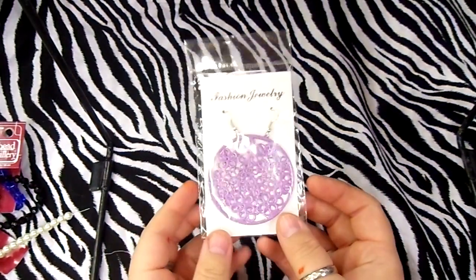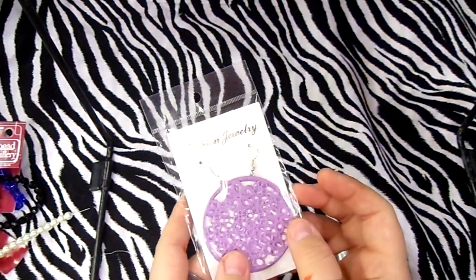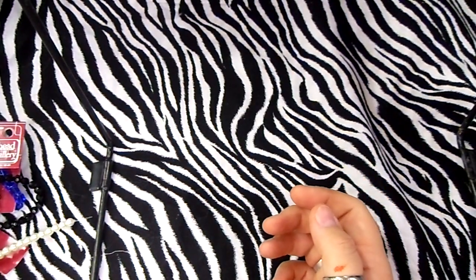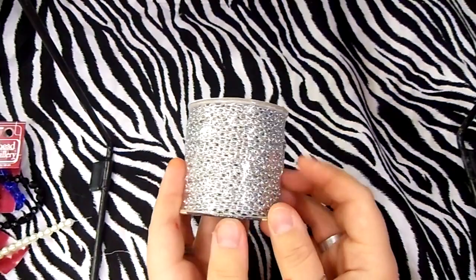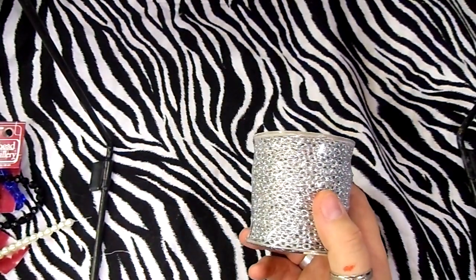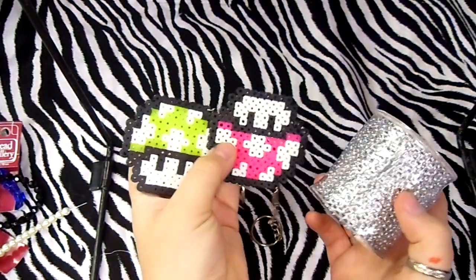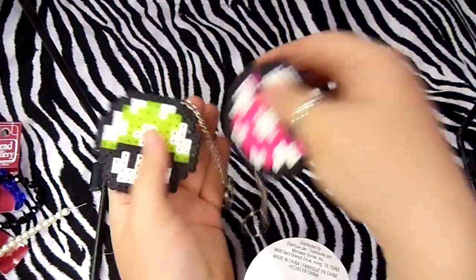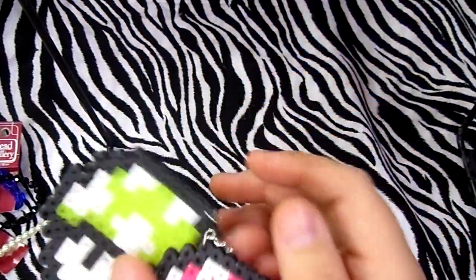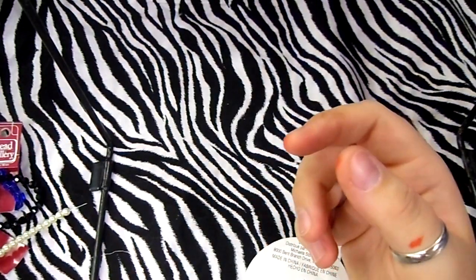I got these funky puffy earrings — I'm going to put puffy paint on them and make them really cool. And I got this chain to put on my keychains. Let me know if you want a tutorial on that — just comment down below.